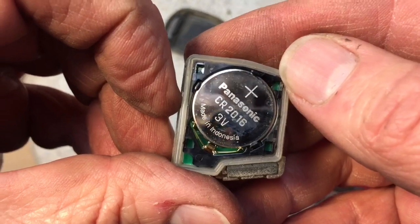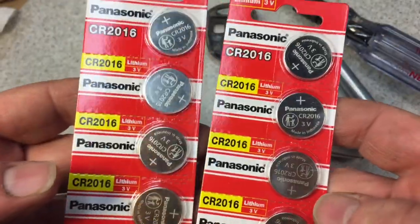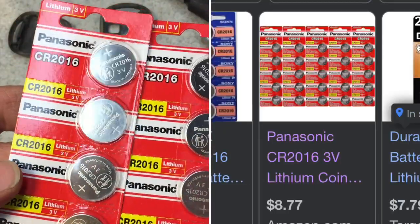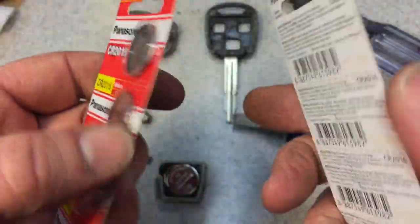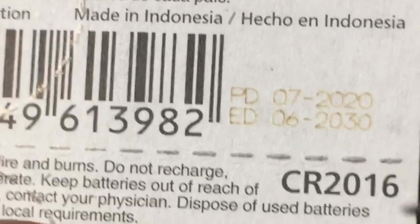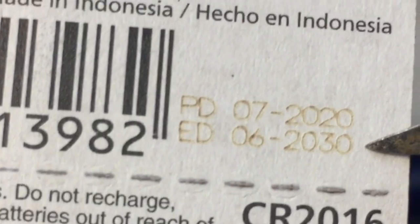Remember the way it goes back on, and there is the battery — positive side up. In this case it's a CR2016 three-volt Panasonic. Here's something I always found amazing — with these button cells, you could buy one battery for $2, or four batteries for $3, or eight batteries for $4, and it keeps going incrementally to the point where you could buy 150 batteries for like $10. When do you stop? You also have to look for the date codes. You can see right there — PD is production date, seven 2020, and the expiration date is 2030.